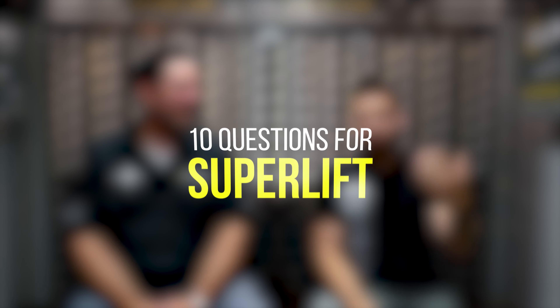What's going on guys? Filler here from Custom Offsets, Custom Offsets TV on YouTube, and I'm in Louisiana with Superlift. So before I introduce the guy, I'll just go over the questions. This is 10 questions for Superlift. First off, who are you, what do you do here, and what do you drive?